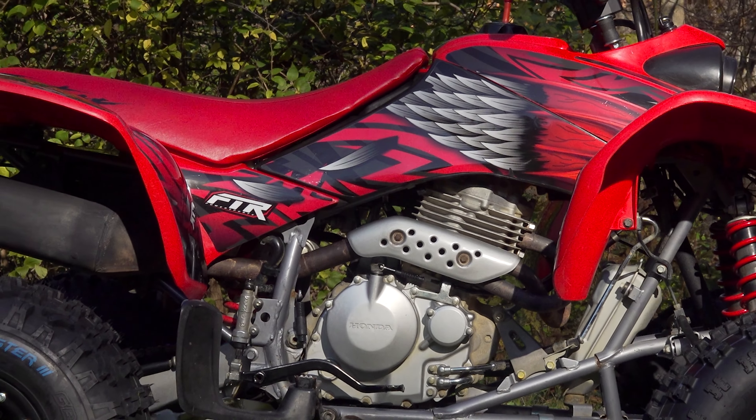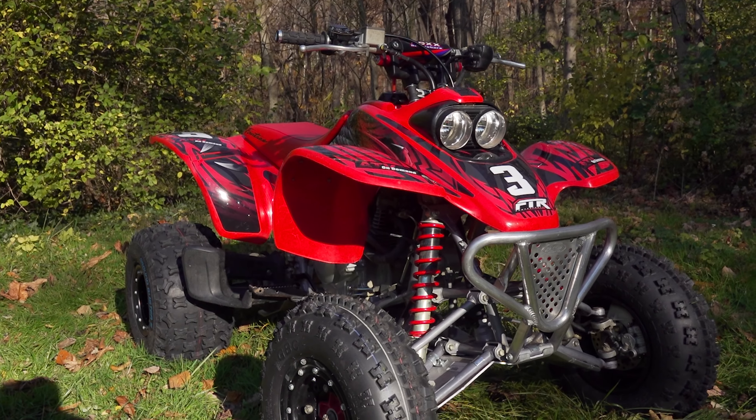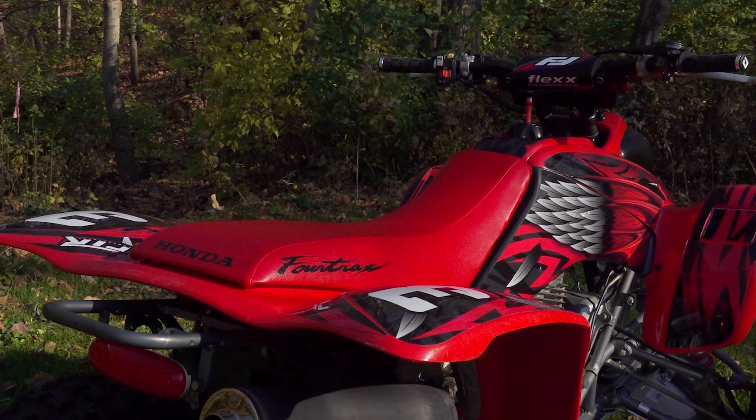Ernie over at FTR did the graphics on this bike. Unfortunately he passed away, so we're hoping the company continues. He did an awesome job on these graphics — he's the best in the business — and it really gave this old 400EX a fresh look. Cosmic Quads did the seat cover and looking at it, it's a really nice seat cover. It ties in the graphics really well and gives the bike a new look. Installing the seat cover was really easy — the lines line up great with the gas tank, and the lettering on the side looked really cool and retro and fit the graphics great.